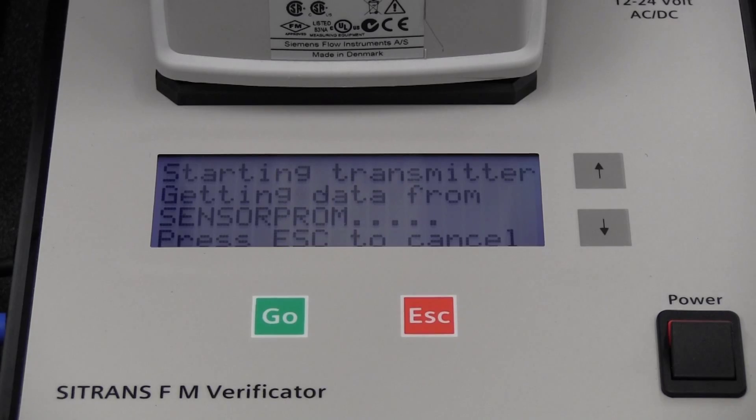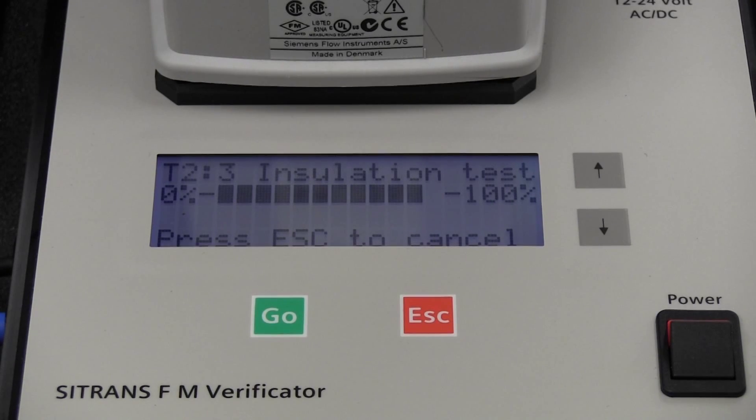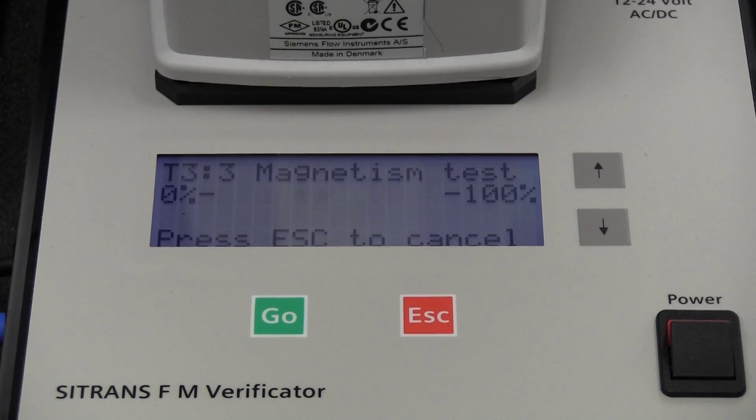If there is a fault, please refer to the enclosed troubleshooting guide for resolution. During the testing, a status bar will indicate the current progress. The verificator automatically performs the three tests in a set sequence and will automatically switch from one test to the next without the user having to take any action.